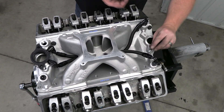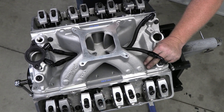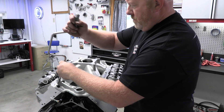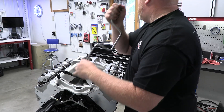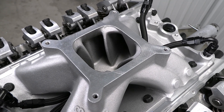He also says you have to avoid the temptation to grab a grinder and hog out the runners for better flow. Instead, this intake package agrees with the smaller intake runners the way the intake comes out of the box, to help keep the velocity of the air and fuel entering the intake ports nice and high.